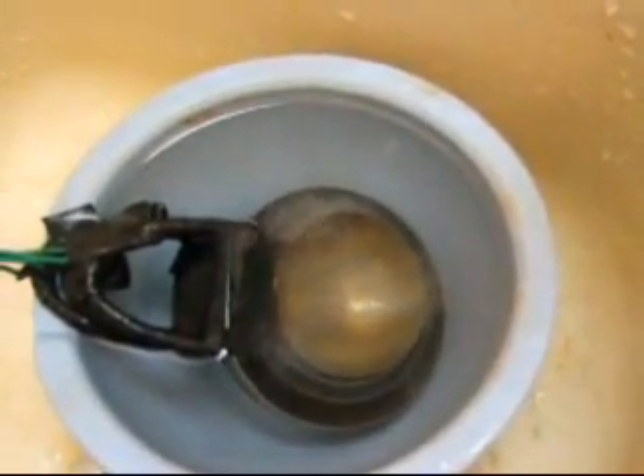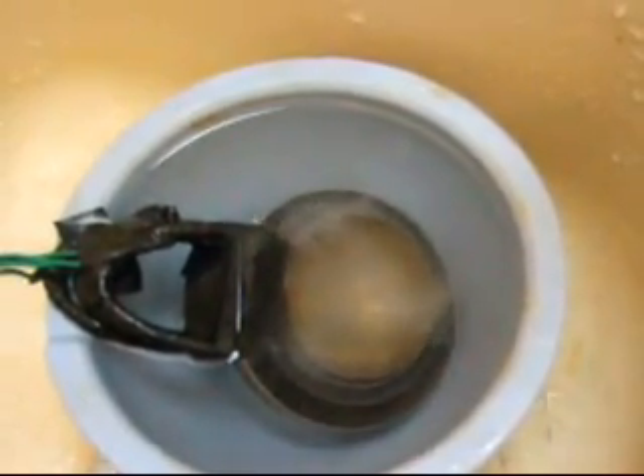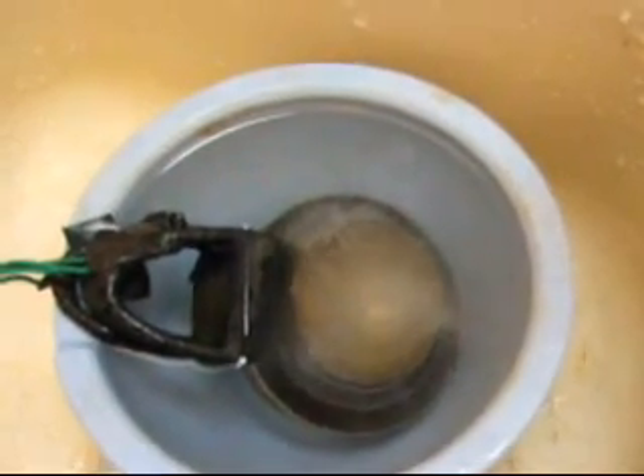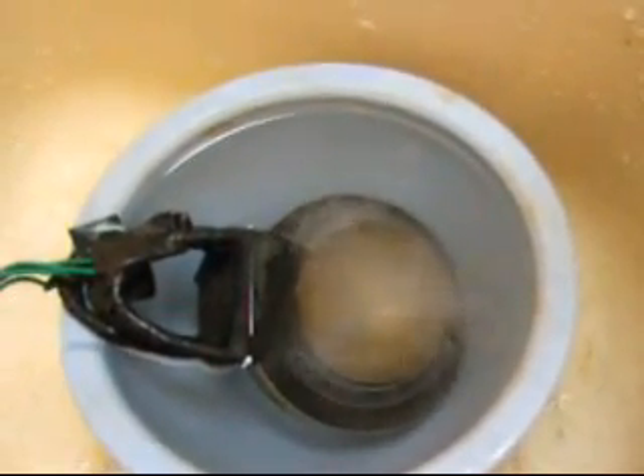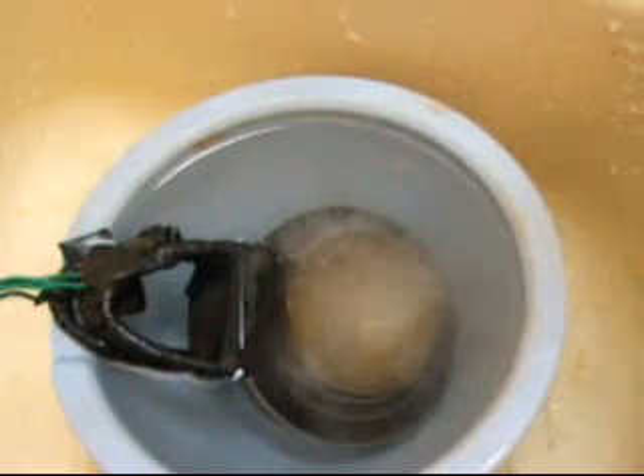I have the first inner cup and the third middle cup wired together, and I have the second inner cup just inside the first one, and the outer cup wired together.